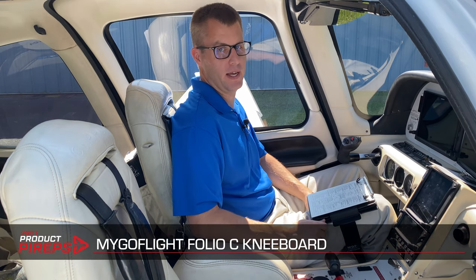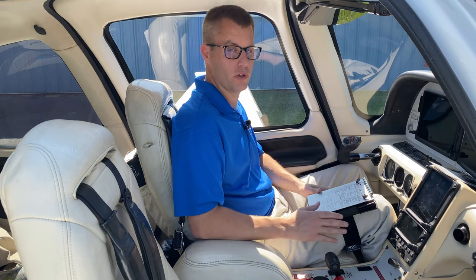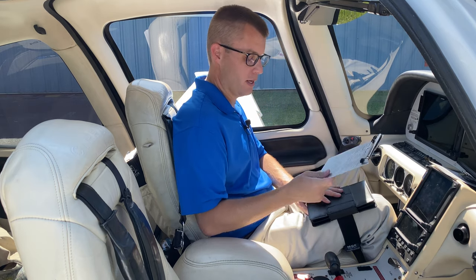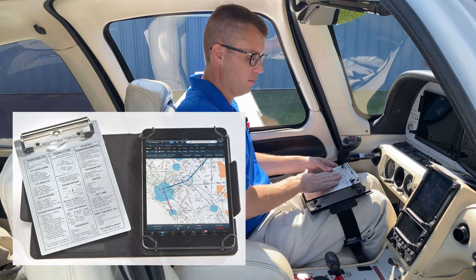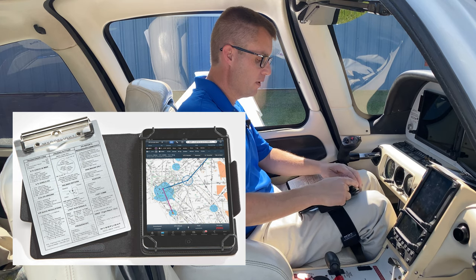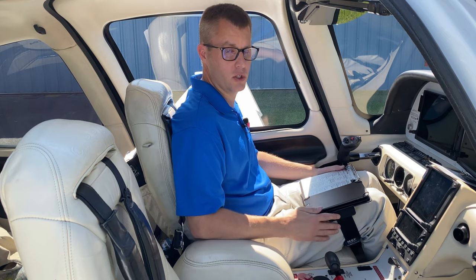Finally, at the top of the line, we have the MyGoFlight Folio C. This is a deluxe leather kneeboard that also has a built-in clipboard — really a two-in-one if you want paper and your iPad together. The clipboard is attached to the front of this bi-fold design, so you can clip a checklist, a chart, or a notepad there. But it's smart because it's magnetic, so I can remove it, open up the kneeboard, and put it on the left side — kneeboard on the left, iPad on the right. Similar to the other ones, it has elastic clips in the corners. It'll hold iPad mini one through five, though it won't do well with a big case. There's a larger size that fits the 9.7-inch, 10-inch, and 11-inch models.